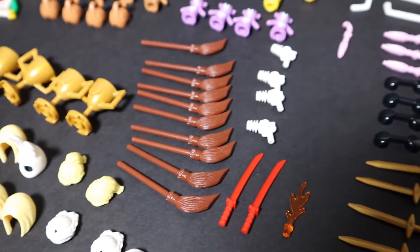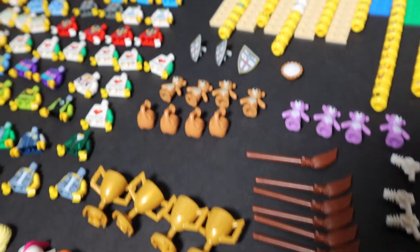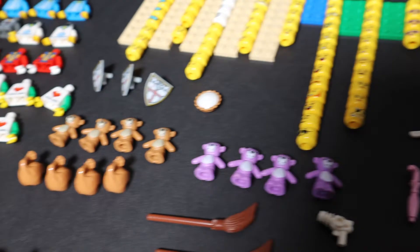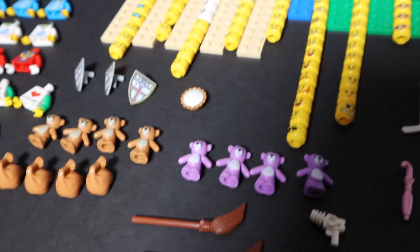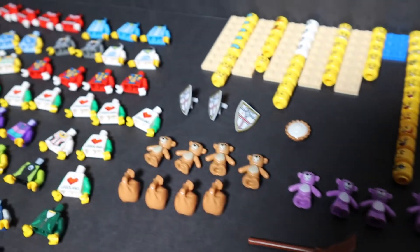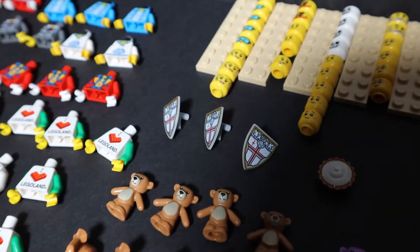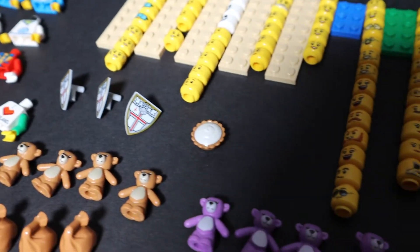For the accessories we got fairy wings, a bunch of brooms, trophies, teddy bears in different colors, and shields. There's also a pie.